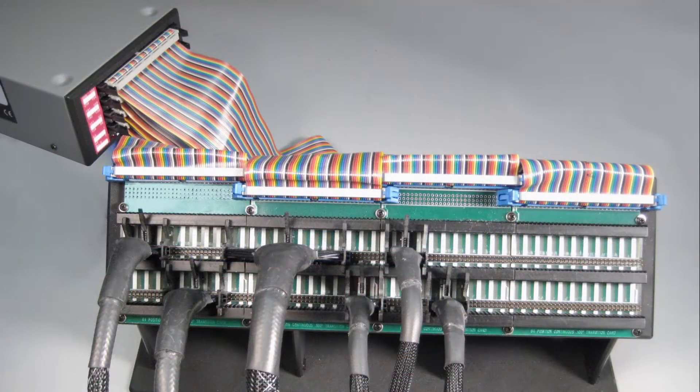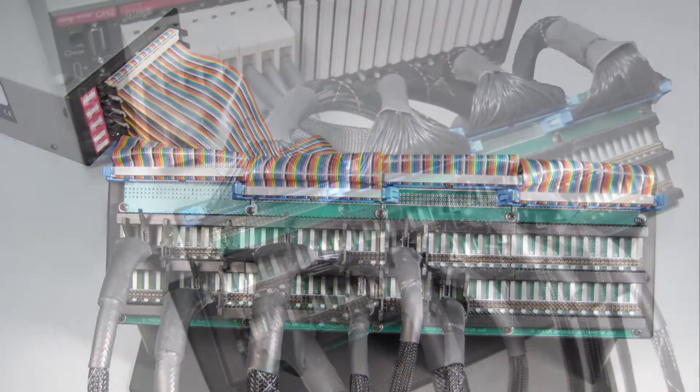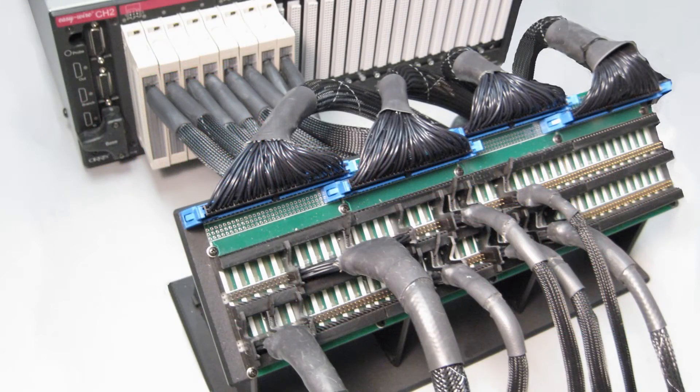You can use the small, less expensive CR low voltage tester for assembling and error proofing your cables, and then run the final test on the CH2 high voltage tester.